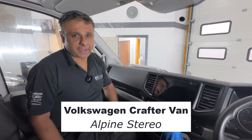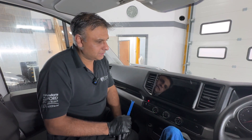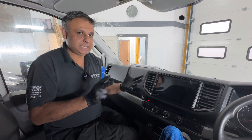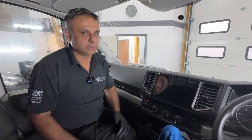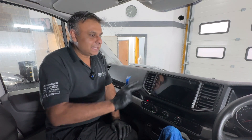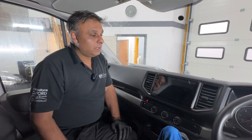Here we have a Volkswagen Crafter van and the customer has a stereo fitted to his van already. It's an Android system — one of those Chinese Android systems you can get on eBay or Amazon. He's finding it very glitchy, not really happy with it at all. Radio reception is really poor and the menu system he just doesn't get on with at all.